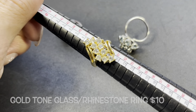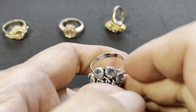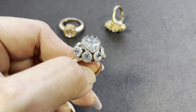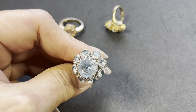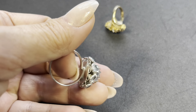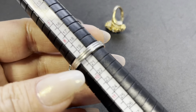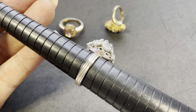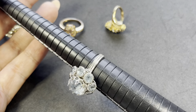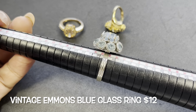The next one is silver-tone and has a maker's mark — it says Emmons. This is a vintage ring and it is adjustable. Look at this beautiful prong-set stone — so many prongs — and even the surrounding ones. It's like an aquamarine-colored glass, slightly domed, and as it sits the size is about a nine. Gorgeous — Emmons, a little light blue glass.